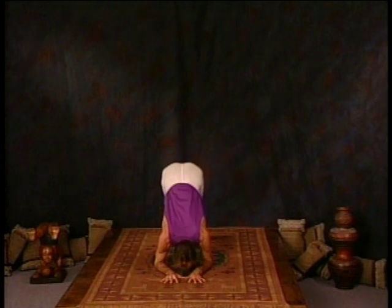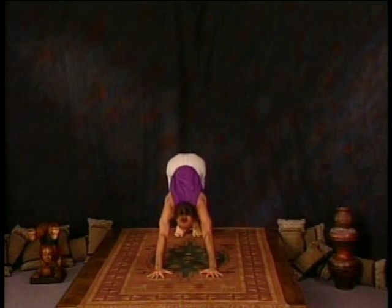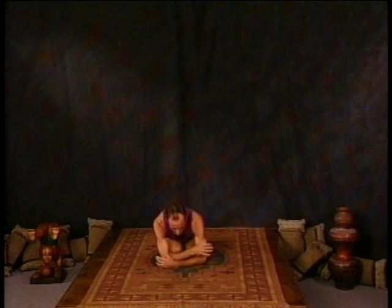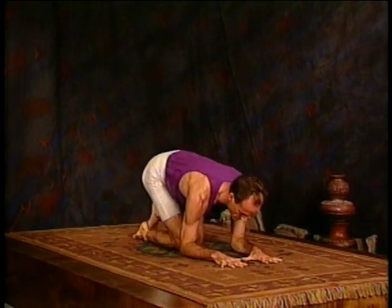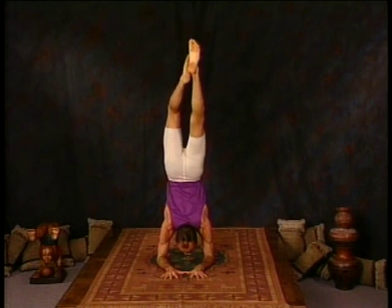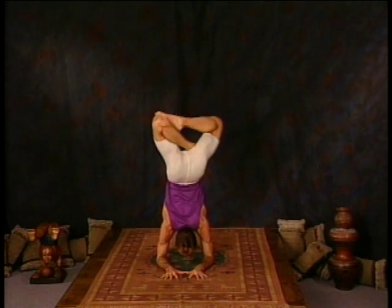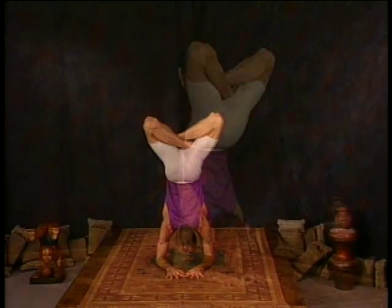Either way, move through your vinyasa, and from the downward facing dog position, jump forward to your knees. Once again, place the arms in the same position and jump back up, just like pincha mayurasana. But now we're preparing for karandavasana — taking the feet into lotus position. You can do this without a lotus, but it's actually harder. It's best to get your lotus while up in pincha mayurasana position.